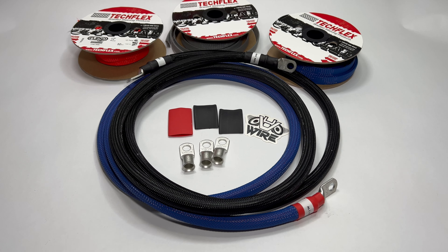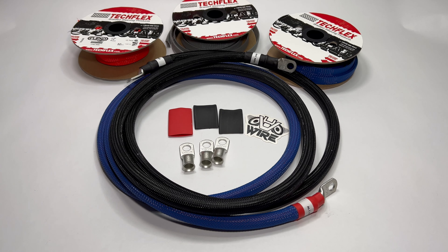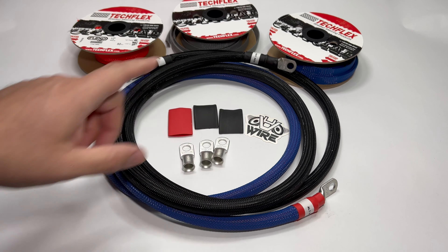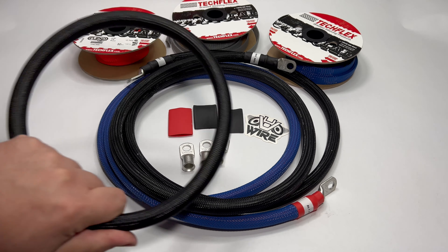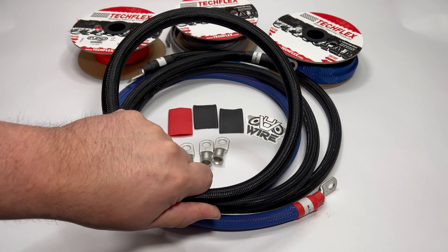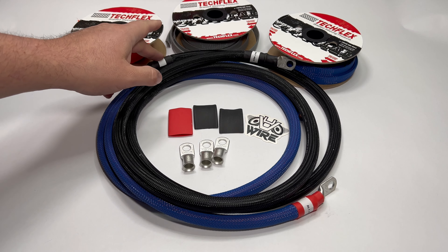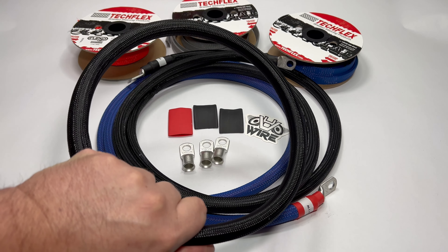One of the first add-ons you can get is called a Big 3 Plus kit. You're going to get a 2-foot ground strap, which will allow you to have one extra ground so you can use the full 5-foot length to run from your alternator bracket to your battery. The Big 3 Plus kit with the extra ground strap can also serve as a Big 4 kit, so you can do your battery ground, your engine ground, and run this strap from your engine to your chassis.